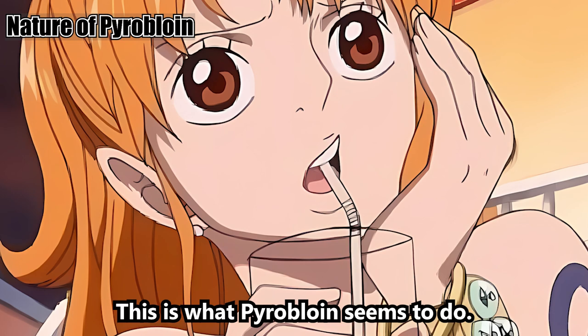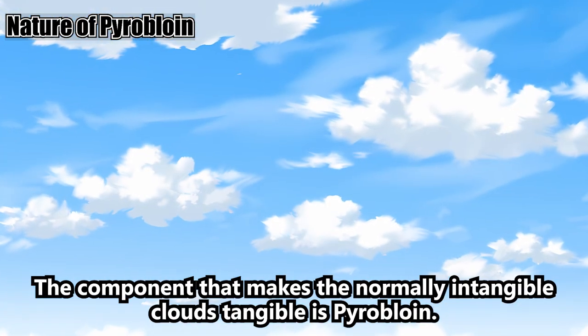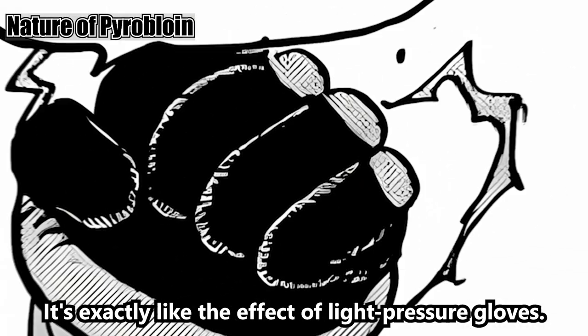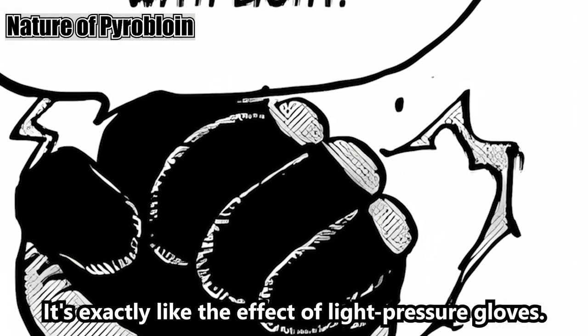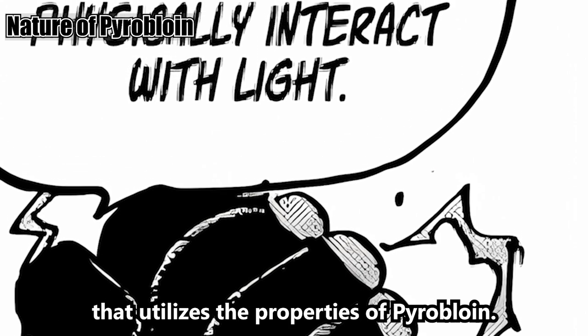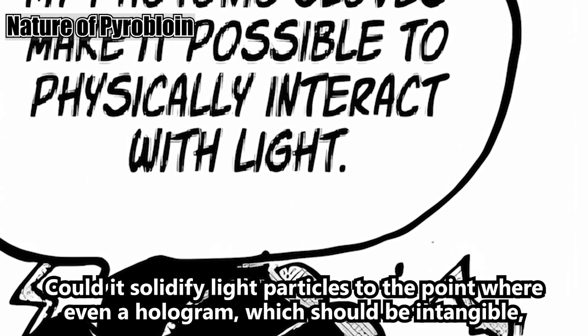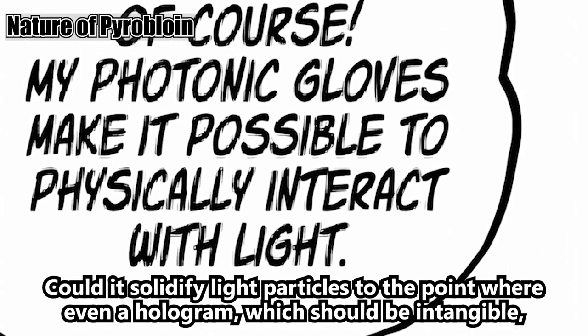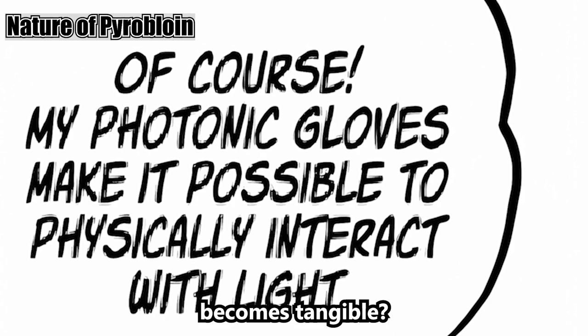This is what pyrobloin does — it solidifies. The component that makes normally intangible clouds tangible is pyrobloin. It's exactly like the effect of light pressure gloves. So the true nature of the light pressure gloves might be something that utilizes the properties of pyrobloin — could it solidify light particles to the point where even a hologram, which should be intangible, becomes tangible?